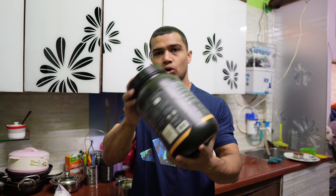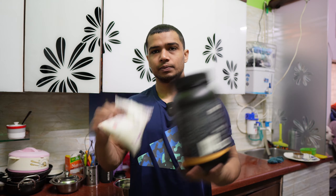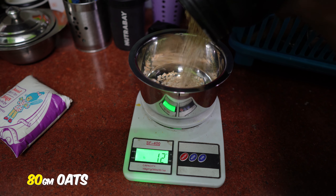The first meal will be very simple, very basic: oats and wheat. Perfect.